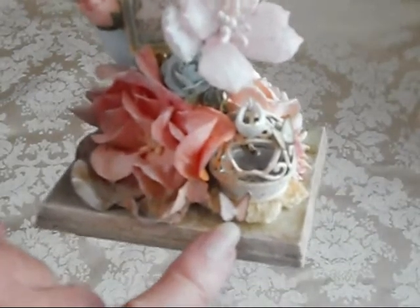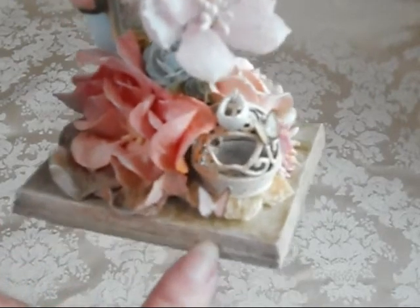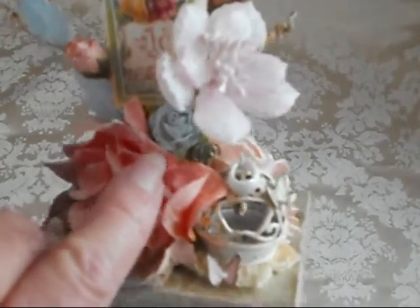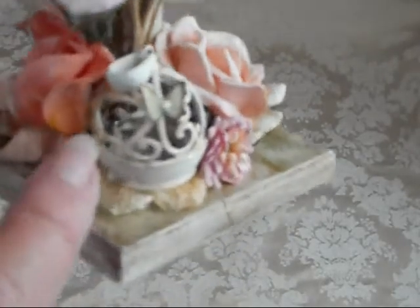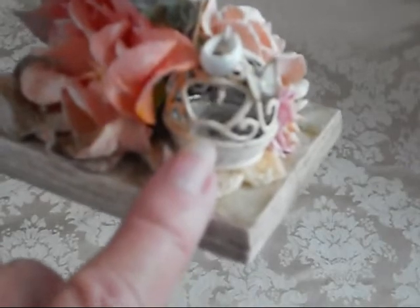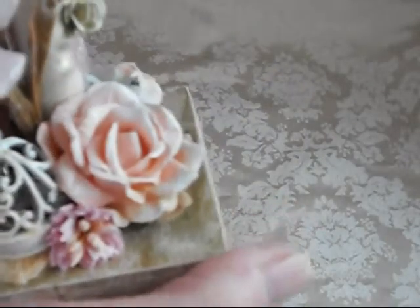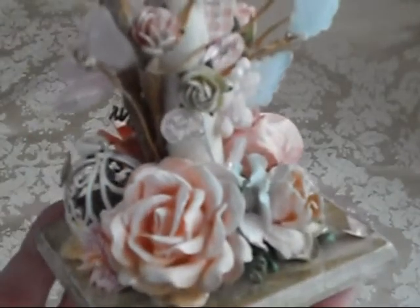I really, really need to know where you got this punch from because I want it. She's got some more flowers in here — some little roses and then acrylic flowers, more acrylic flowers. And then look at this little bird cage right in here. She has a little bird hanging from it — you can see it dangling in there. I just love it. And then this is the back side.